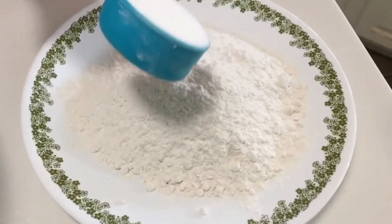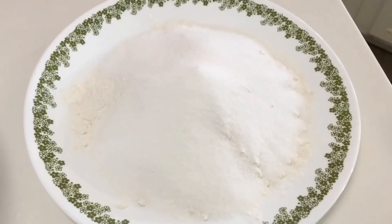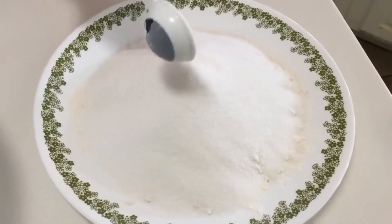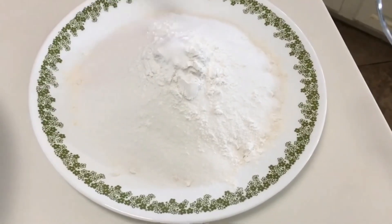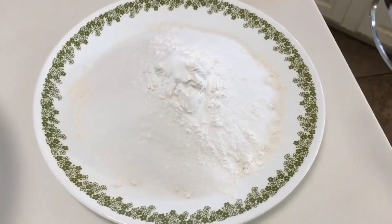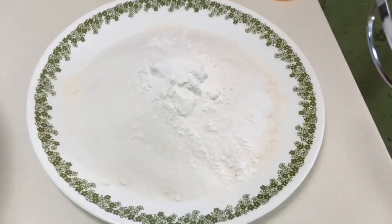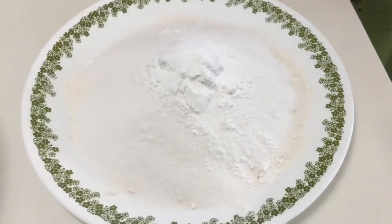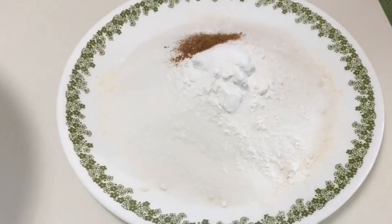First, whisk together your dry ingredients. I have two cups of all-purpose flour, and I'm going to add three-fourths cup of white sugar, one tablespoon of baking powder, a half teaspoon of baking soda, three-fourths teaspoon of table salt, and a half teaspoon of nutmeg — but I used pumpkin spice instead.